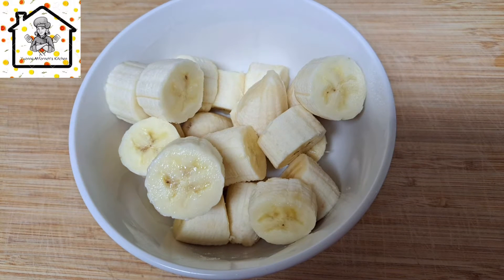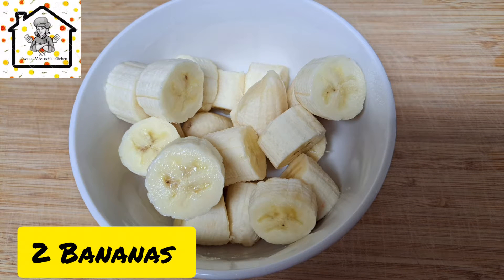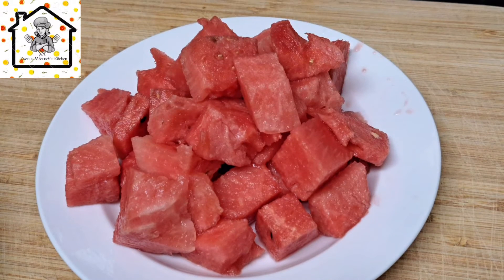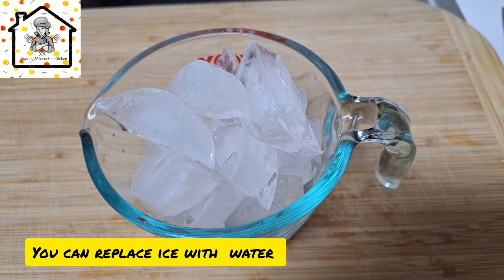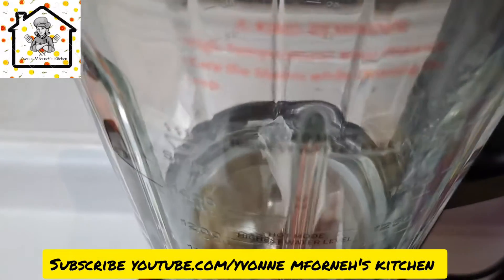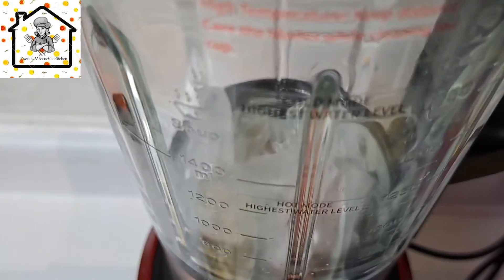To make this smoothie you need banana, pineapple, and watermelon. You can moderate the quantity, and you also need some ice. Go ahead and just dump everything in the blender.